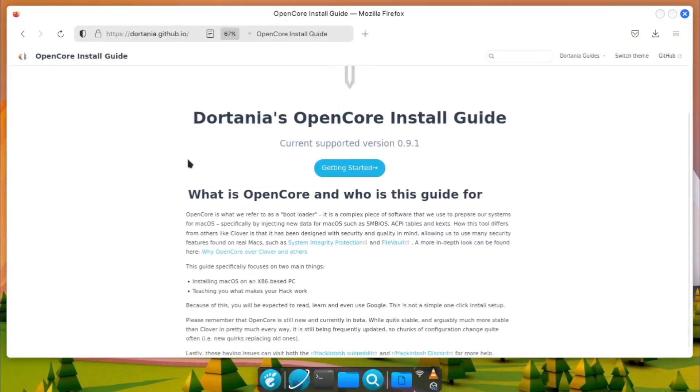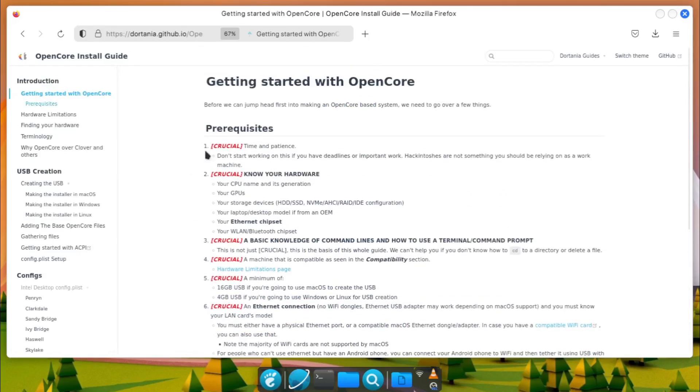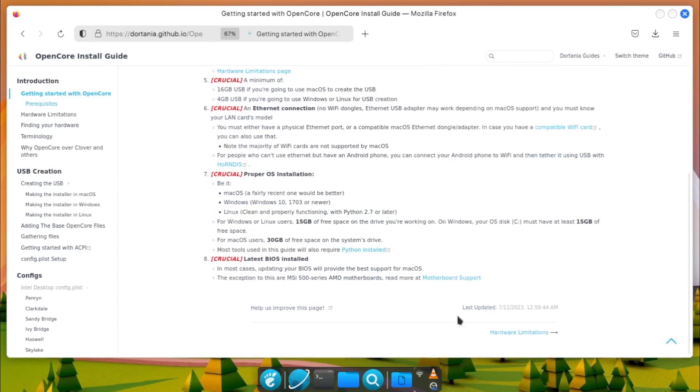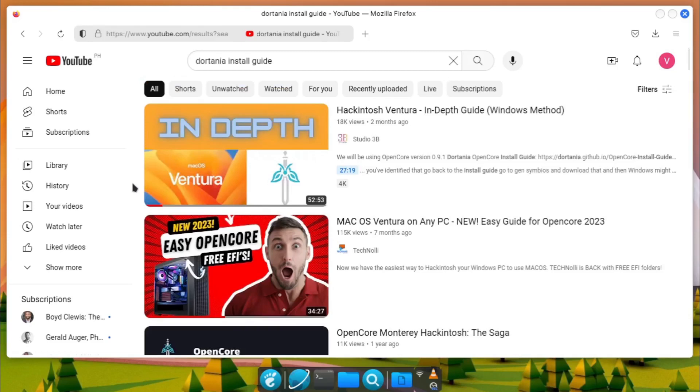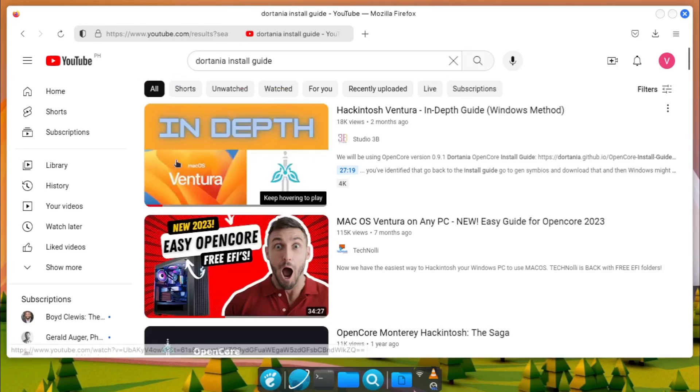You can create your own by following the Dortania OpenCore Guide website. This is a comprehensive guide for you to have a functional and proper EFI configuration. This may be overwhelming to beginners, but you can always look for a YouTube guide for it. Some have created tutorials for it — grab a coffee and a good amount of patience learning how to configure it and the things required to make it.